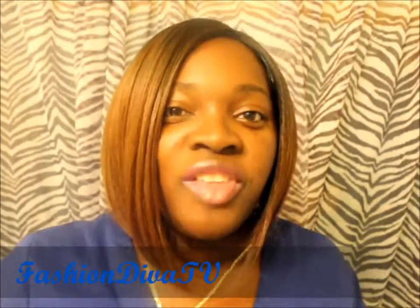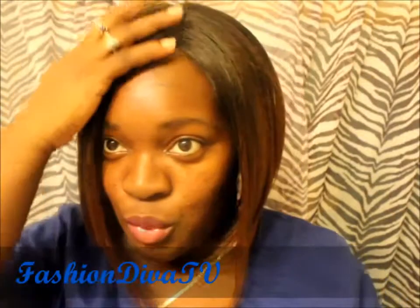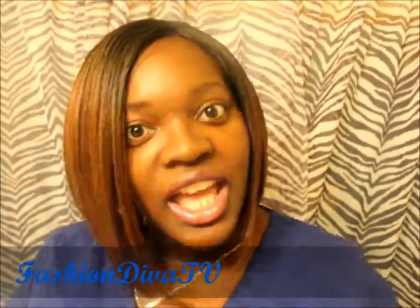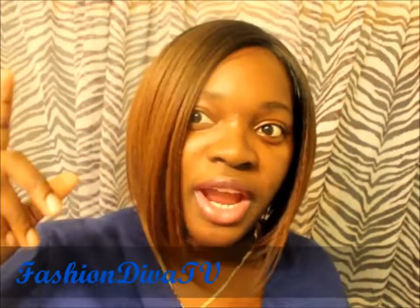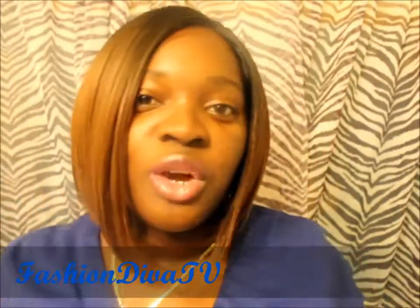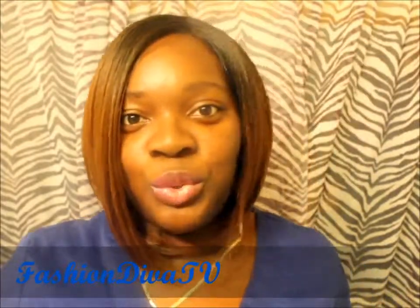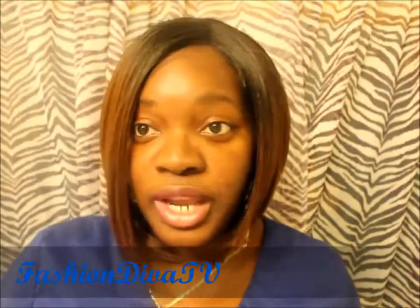So this is another wig review. If you missed the wig review on the Janet Collection Helen, you can click right here — it will be in the video. You can watch that after you finish watching this new wig review. And this wig review right here is from Outre.